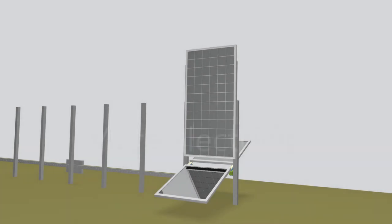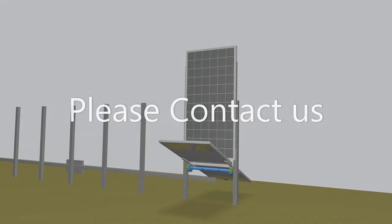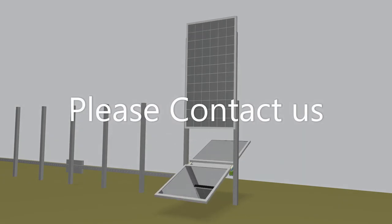A cooler PV module means more electricity and better performance. The vertical mounting of the modules also promises less soiling for further efficiency gains.